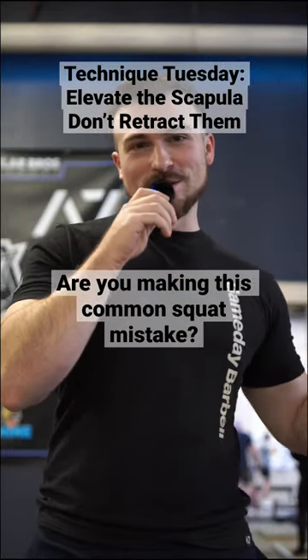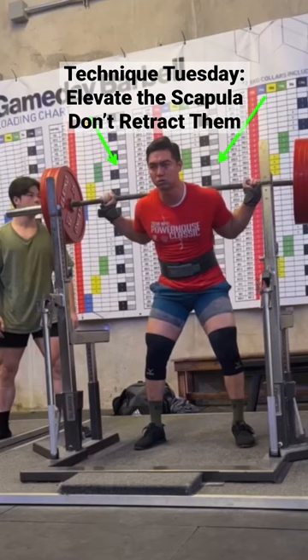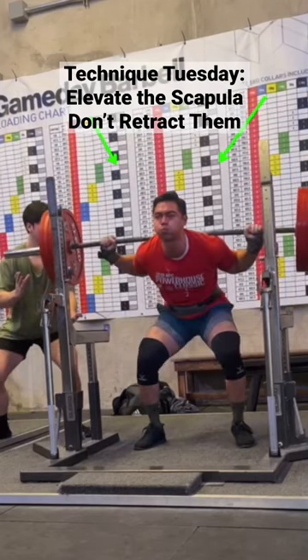Ladies and gentlemen, welcome back to Technique Tuesday here at Gameday Barbell. I'm Joe Stanek, and are you making this common squat mistake? My client Cameron came to me complaining about elbow and shoulder pain in the low bar squat.